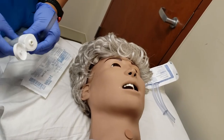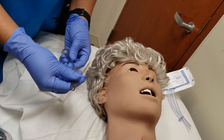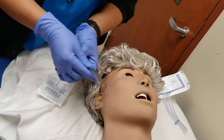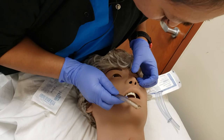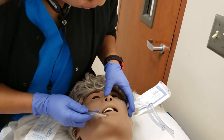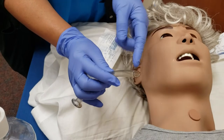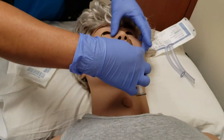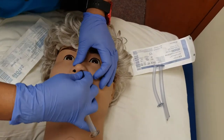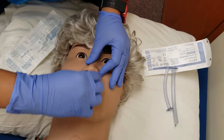Make sure you put lube on here and properly lubricate it. You're also going to want to look in the patient's nose, because if they have a deviated septum, you don't want to really insert this. So I know that this is okay, so I'm going to choose the right nare. See how it kind of flares out? You want that flare to be towards the middle of the nose.